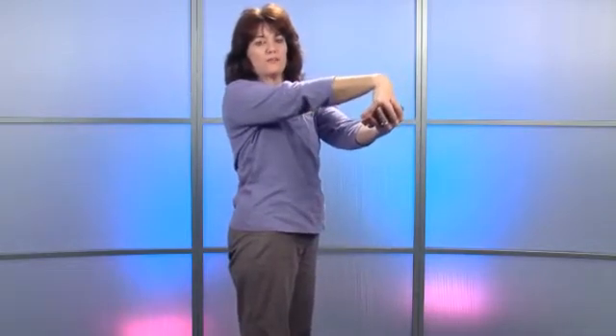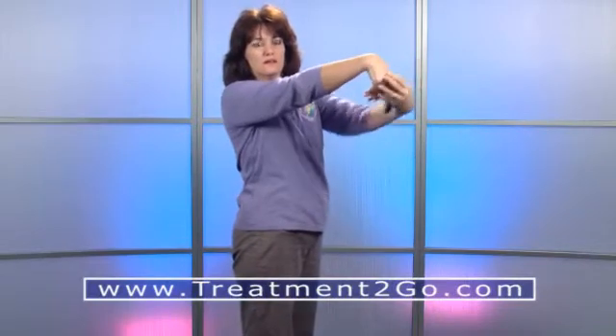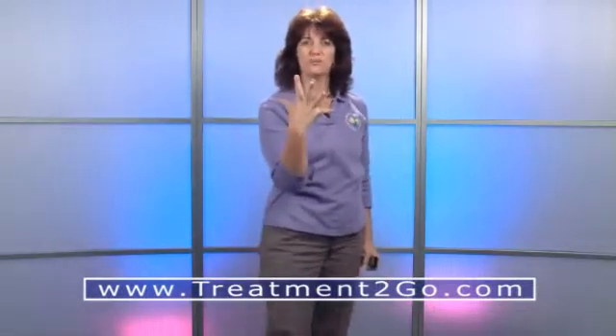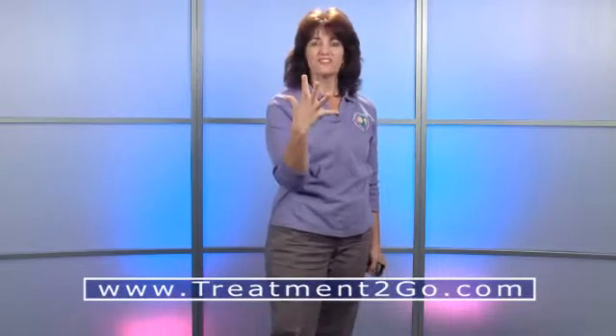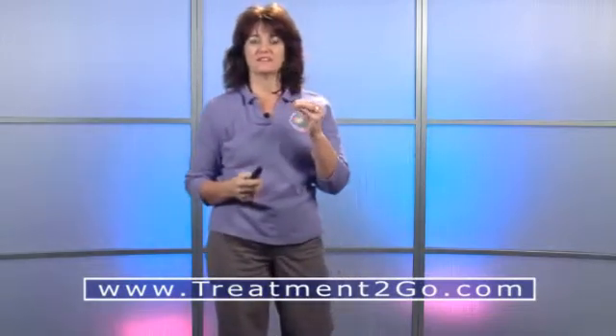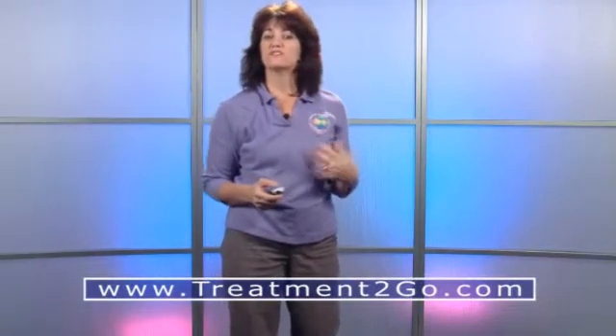Now we're going to look at a stretch for the wrist. Hold out your wrist — kind of like for lateral epicondylitis — and pull back with the opposite hand. Stretch in both directions. Then move them around. Also the fingers — don't forget those. You can do that sitting right at the computer even when you're thinking. It's an excellent stretch on those fingers and it feels really good.